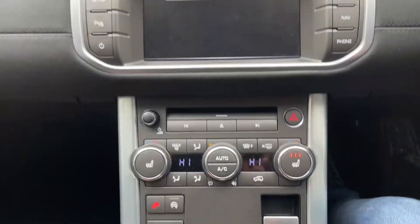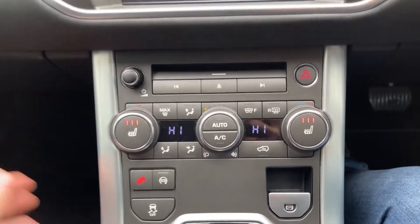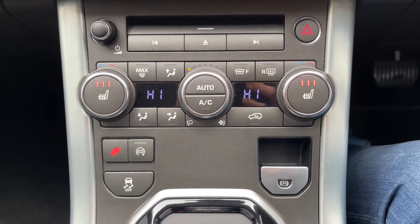Coming down from here, taking a look at the climate control — we do in fact have dual zone climate control, so the passenger and driver can have two separate temperatures at the same time.